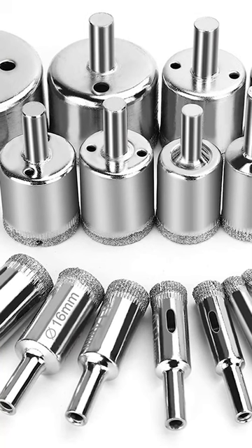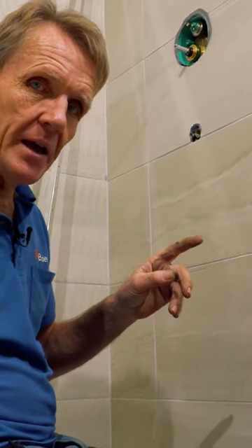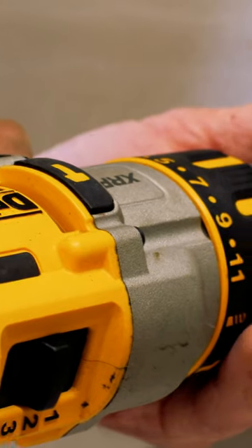Two things I can tell you. One is to use plenty of water and a diamond bit. The other thing is it isn't necessarily the drilling — if you take it slowly there's no reason why you should ever crack a tile when you're drilling.